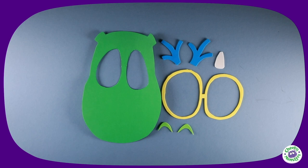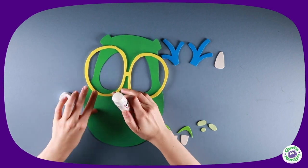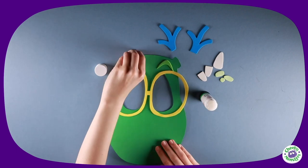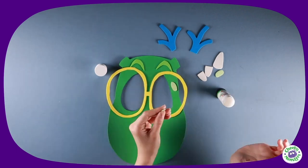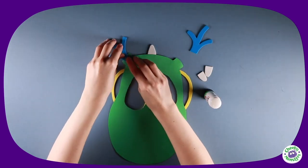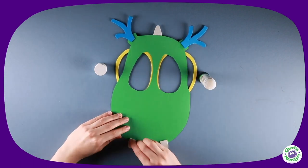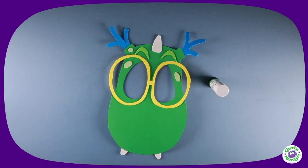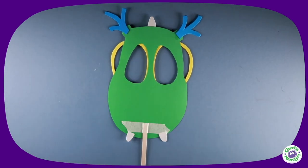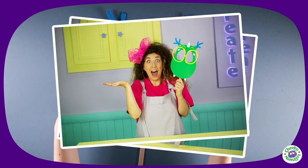When you have all your parts, you can start sticking them on. Using a glue stick, attach her glasses. Then using masking tape, attach a lollipop stick to the bottom — and there you have it, your very own Cheeky Monster Drago mask!